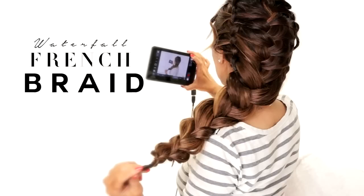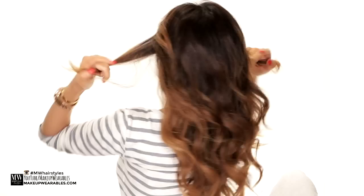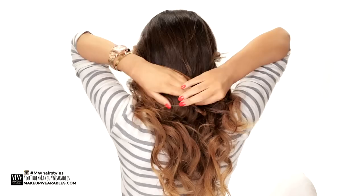Hi guys, I am Tina from Makeup Wearables and today we're gonna create a waterfall braid into a French braid hairstyle. But before we start, I need to tell you guys that I went and chopped off four inches of my hair and then made it even shorter by making my layers too short — all because I got too confident and thought that I could cut my own hair while watching YouTube videos. So until I can grow out this mess, my hairstyles are gonna look pretty messy.